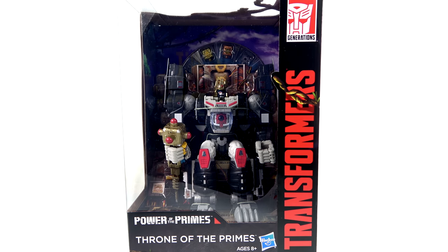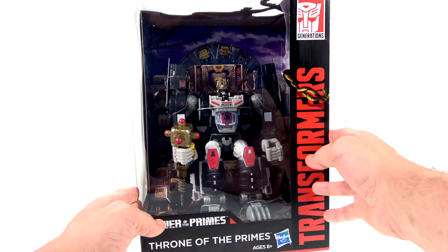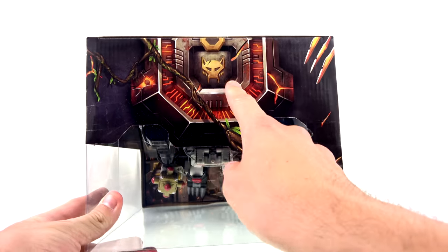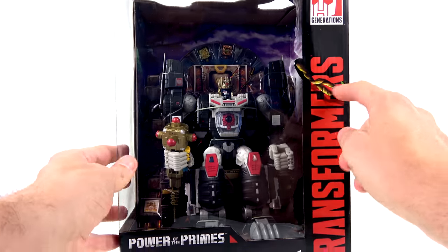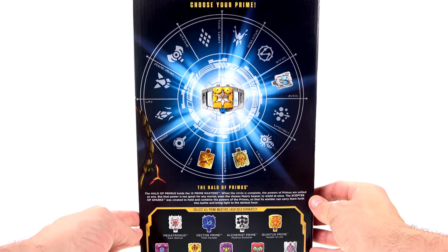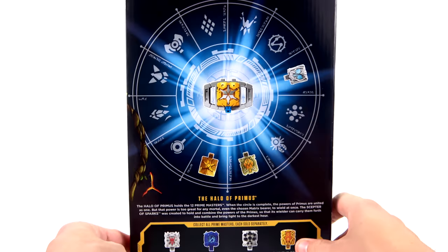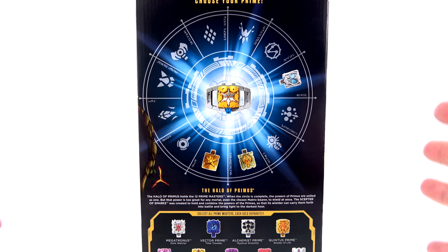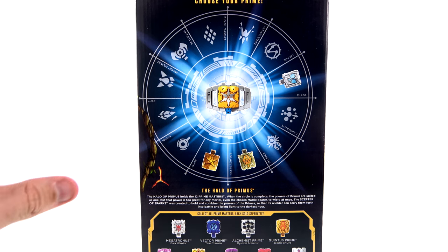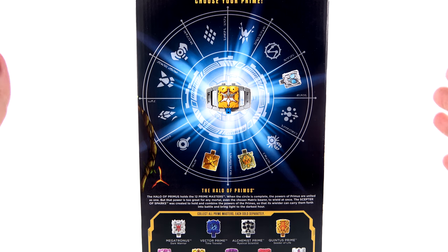For the package, you got that really nice Transformers text, the Generation logo, you got the Power of the Primes branding, and then that really nice open window that shows Optimus actually sitting on the throne. You come around to the top, you can see the Maximo logo, some vines that carry over to the side as well. On the opposite side, you get the Halo of Primus, which holds 12 Prime Masters. When the circle is complete, the powers of Primus are united as one, but that power is too great for any mortal — even the chosen Matrix bearer — to wield at once. The Scepter of Sparks was created to hold and combine the power of the Primes.